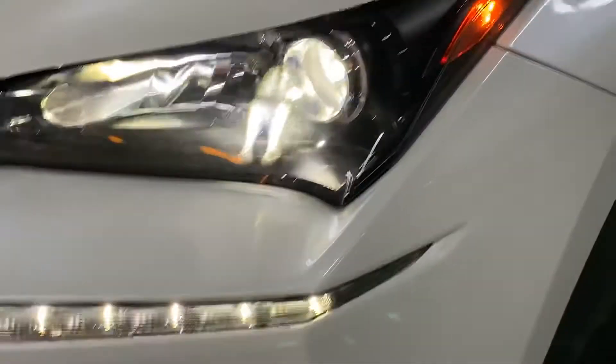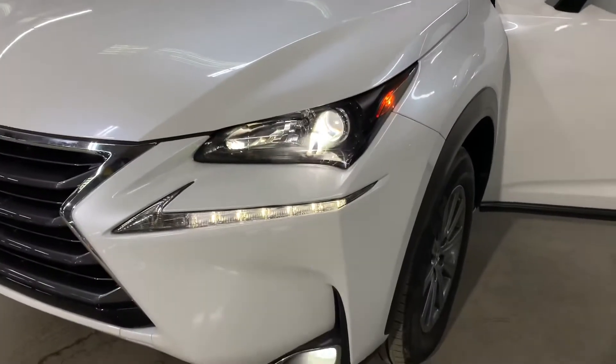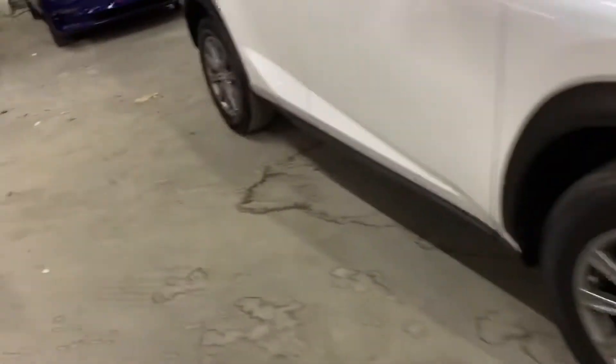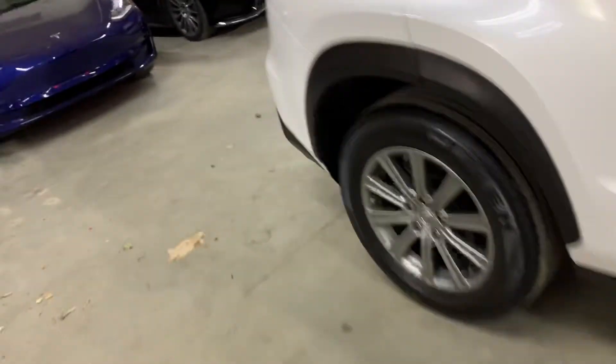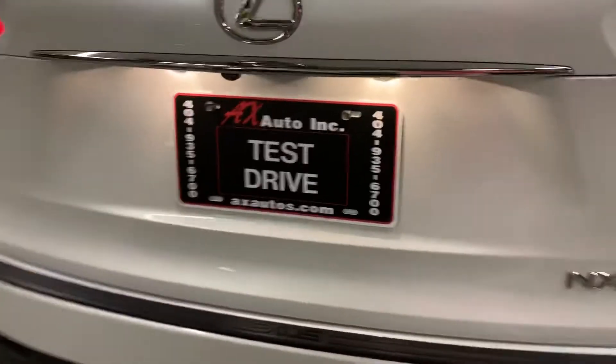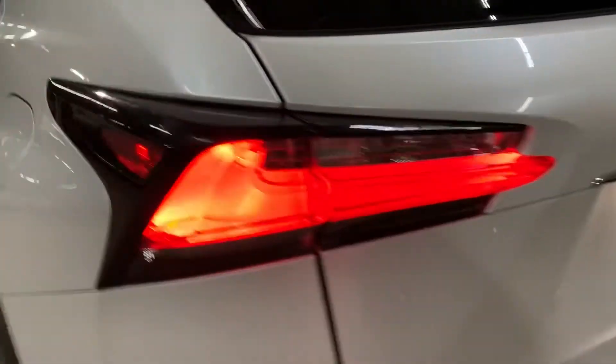So let's go ahead and take a quick walk around to make sure that the headlights and taillights are working fine. No issues with those — pretty nicely designed there as well. Side lights also working fine. So all the lights are in place and working properly, no issues with those.